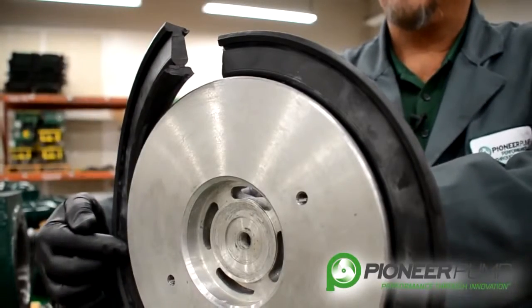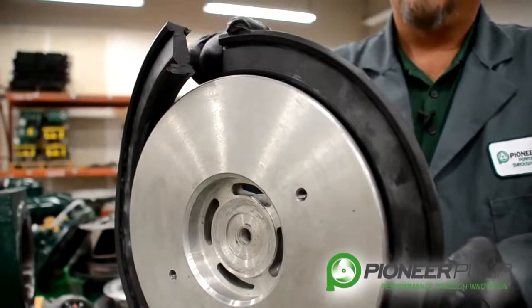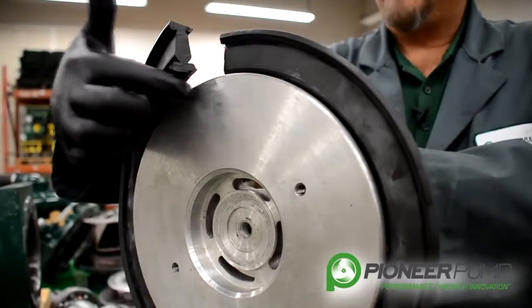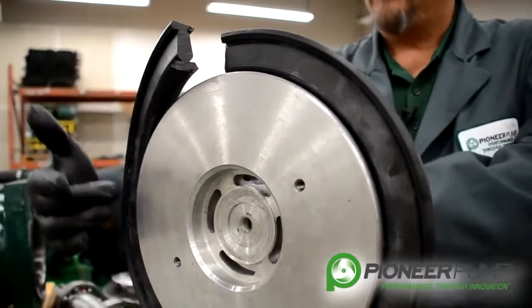If you do not follow that procedure — if you were to start in one place and work your way around — the seal would bubble out to the outside and you would never get it put in. So follow that suggestion and use a vise, as it makes it a lot easier to hold the actuator as you are putting the seal on.